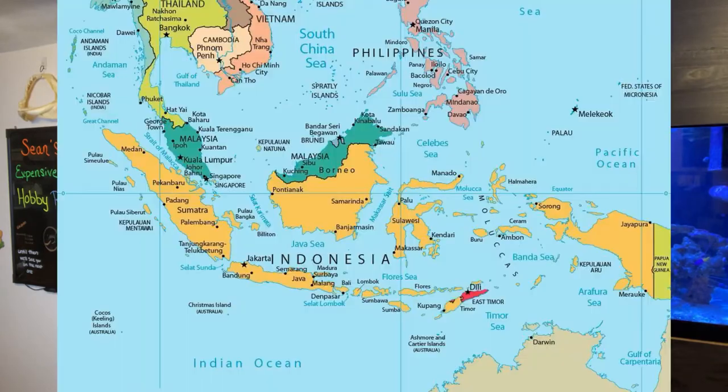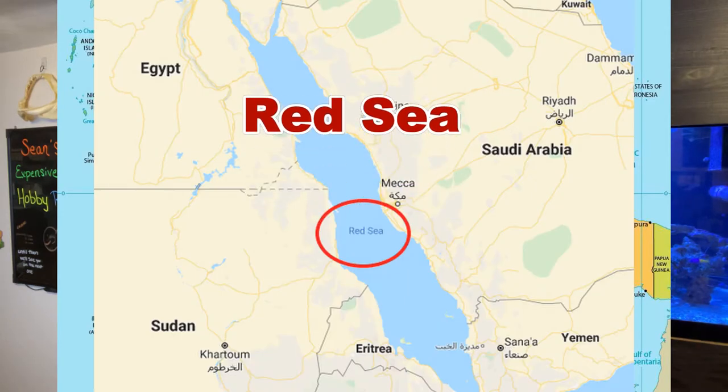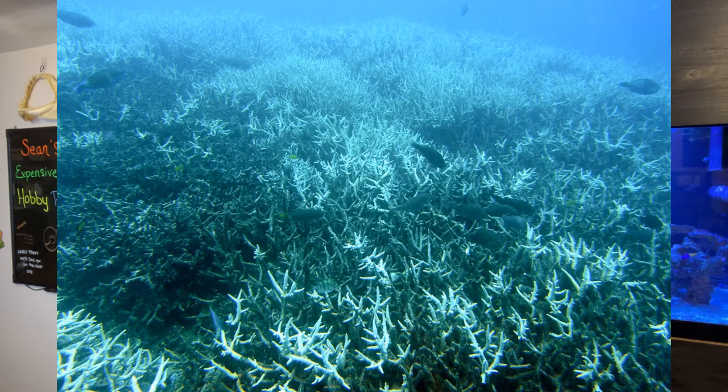So where are cleaner shrimp located? Cleaner shrimp can be found in the wild living in the reefs of the Indo-Pacific and also in the reefs of the Red Sea. With that being said, it is close to impossible to aquaculture these guys because the larvae do not survive to adulthood. This means they are wild caught from the reefs, which in time could significantly damage our reefs.